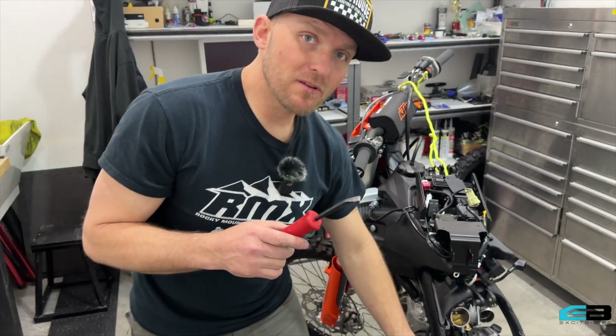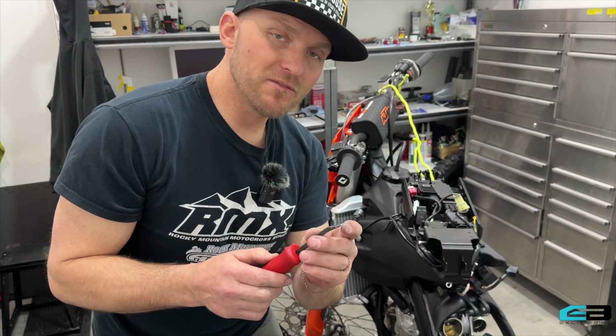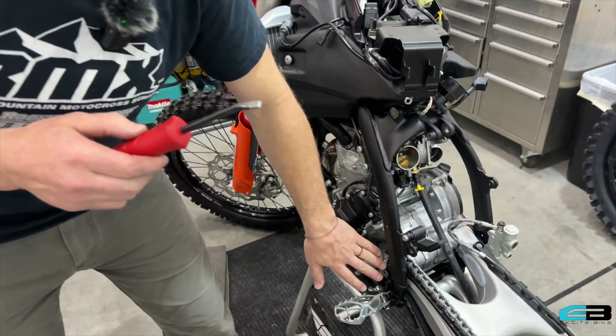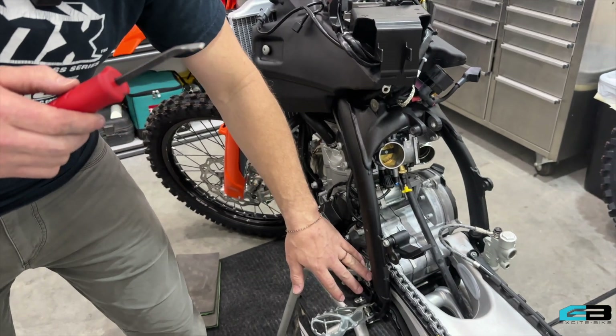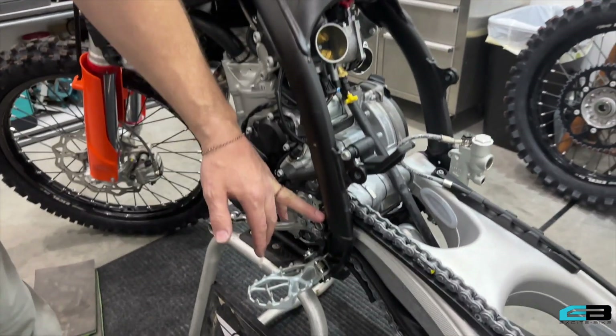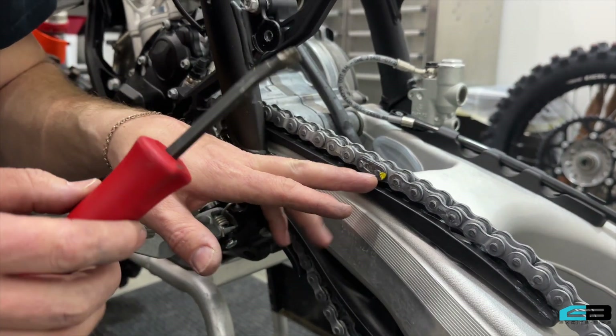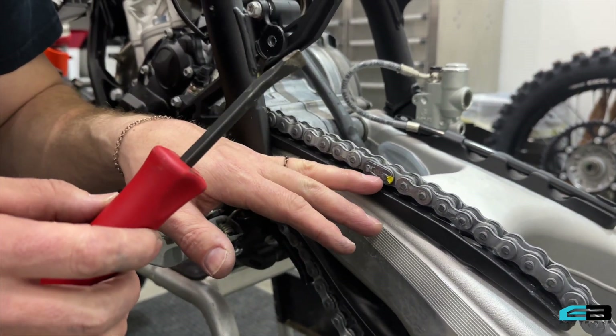Hey guys, I want to show you something that I use to remove the chain. In the process of removing this rear swing arm and pulling this swing arm bolt so that we can lubricate it and prepare it for its first ride, an easy way to get this chain off — and just to back up for a second.